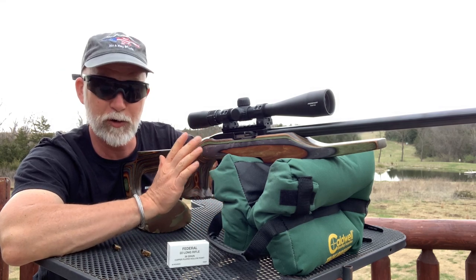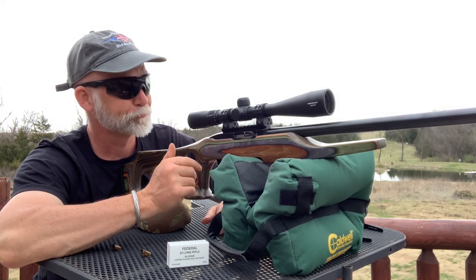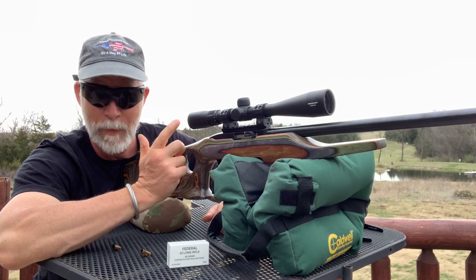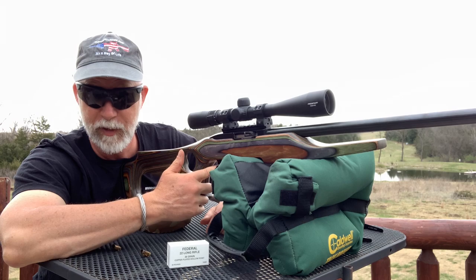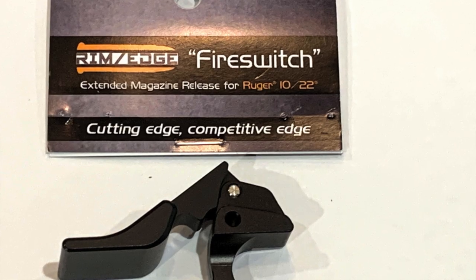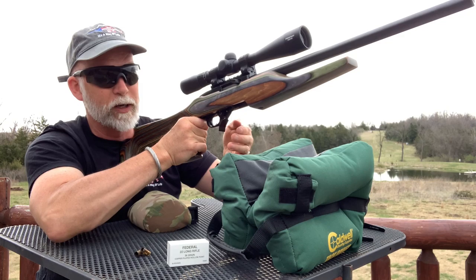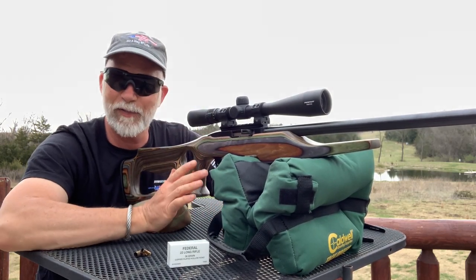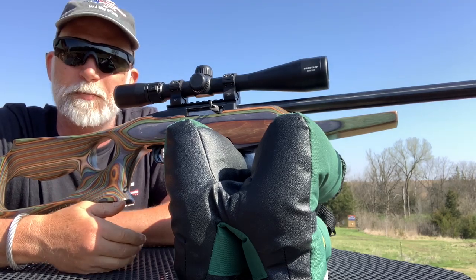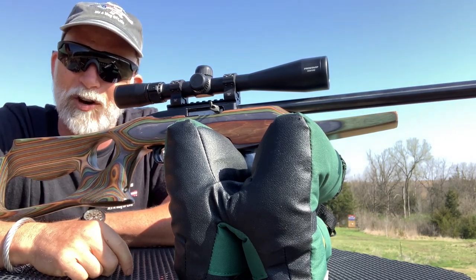When it comes to the trigger, the first thing I would do is the Volkorsen hammer upgrade kit — that got the best groups. The Volkorsen TG2000 trigger is awesome, but it's a whole lot more coin than this fix. Then you could also add the Tandem Cross fire switch — that's around $40, but not essential. Anyway guys, I hope you found this helpful. It was really interesting and enjoyable — surprised me with some of the results. Be sure to like, comment, and subscribe. Remember, gun safety starts with you. Until next time, happy shooting.